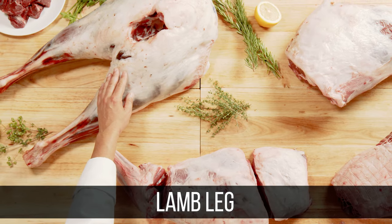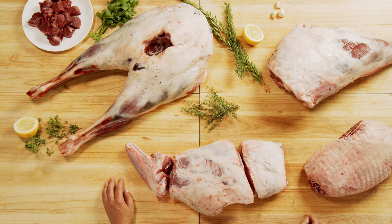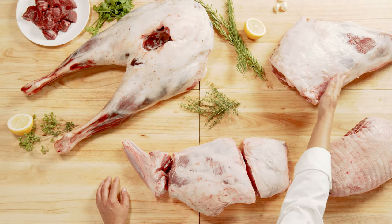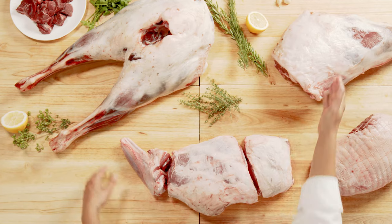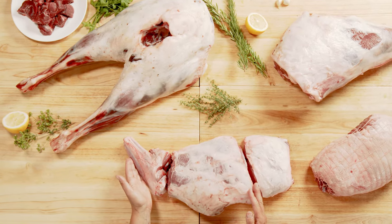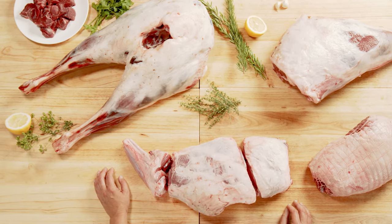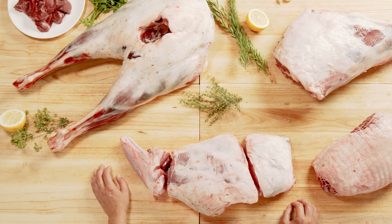An American lamb leg is perhaps the primal cut that offers the most diverse cuts and menu applications. The leg may be presented whole, but typically it's fabricated into a variety of cuts. You can order a whole leg of lamb, but it's often ordered as a three-quarter cut leg, better known as leg sirloin removed. The three-quarter leg is often used at carving stations, especially when the end is frenched for a steamship presentation. You can separate the sirloin from the top of the leg through the femur bone in the hip area, and use the sirloin whole, bone-in, boneless, or as individual chops and cutlets.